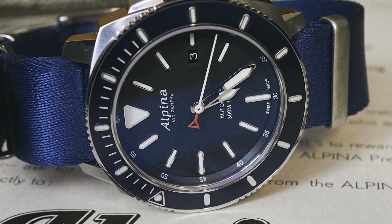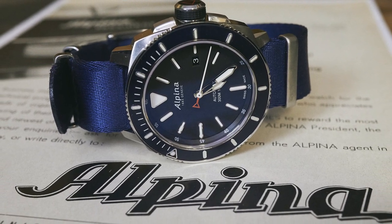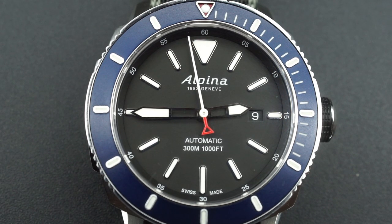Now let's get into this review of the Alpina Seastrong Diver. A quick one on the situation — this is my watch, I've owned it for about three years now. This was also one of the very first reviews I did when I started the channel, which is a shame because that review is still quite popular, but I don't like it.